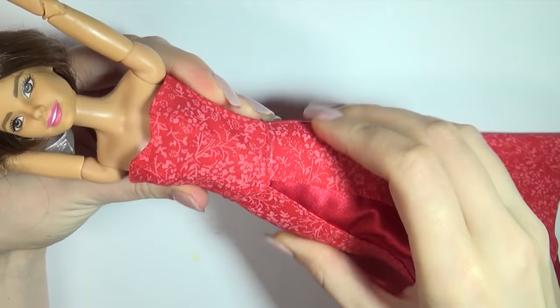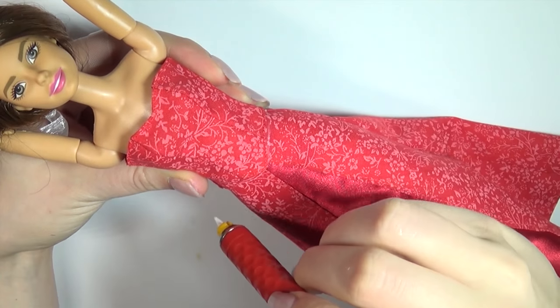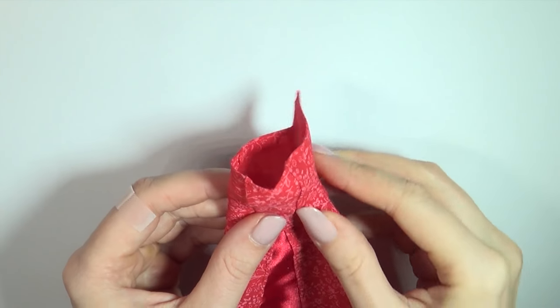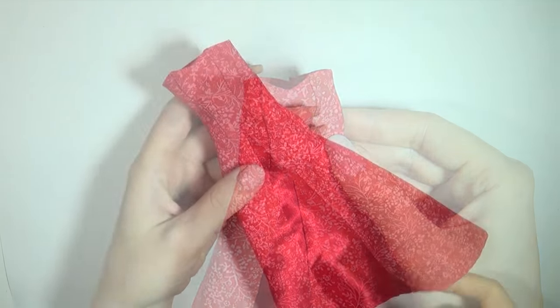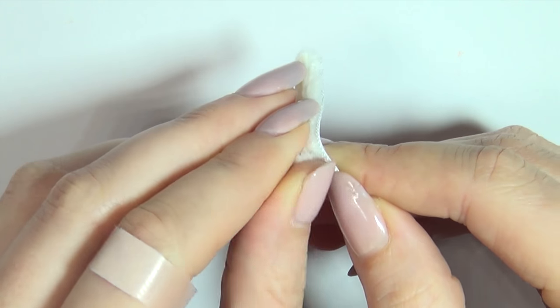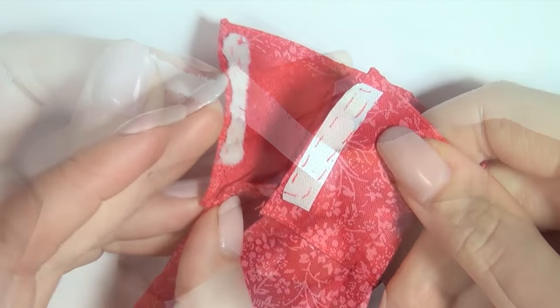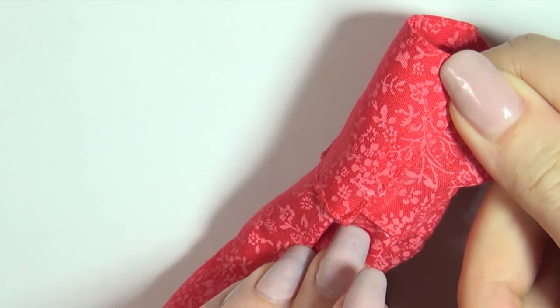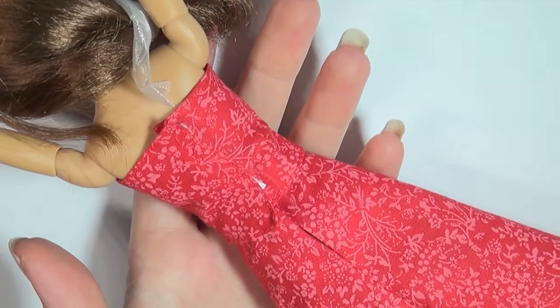When the skirt is done, put it on the doll. Place the top over it and mark off where the two meet, then sew the two pieces together. Then we are ready to close the back with a piece of velcro. And there you go — that's a very basic dress.